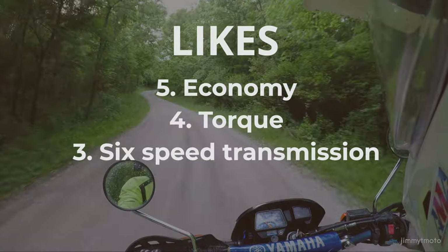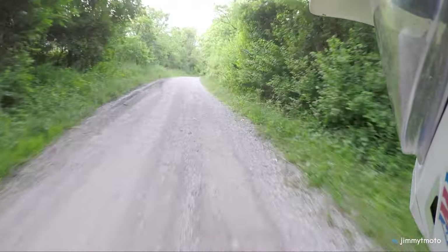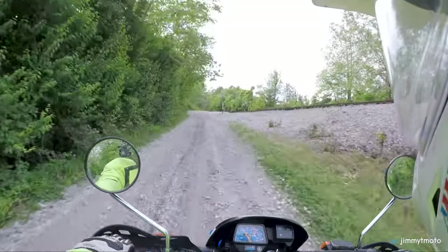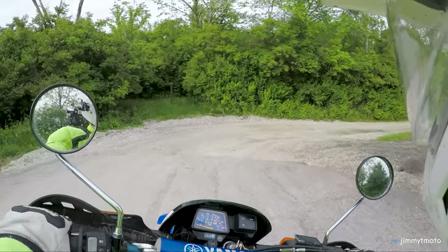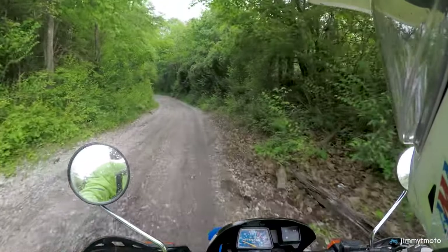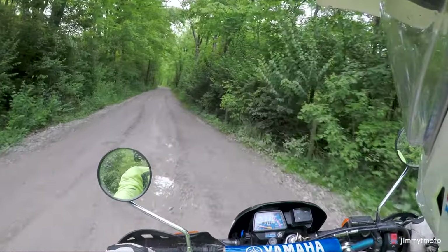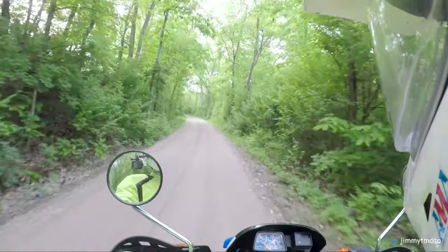Number two on the like list is the weight of the bike. It weighs 238 pounds dry, so with gas and oil we're probably looking at an extra 20 pounds — let's say 260 with fluids and ready to ride. And 260 is pretty remarkable in this budget dual sport category. The closest bike is probably the newer generation Yamaha XT250, which compares really favorably and comes in at about 290. The Honda and Kawasaki 300s have features like water cooling, beefier suspension, and a beefier frame — they're coming in around 300 to 310 with fluids. So we're looking at a bike that's somewhere around 50 pounds lighter than the competition.